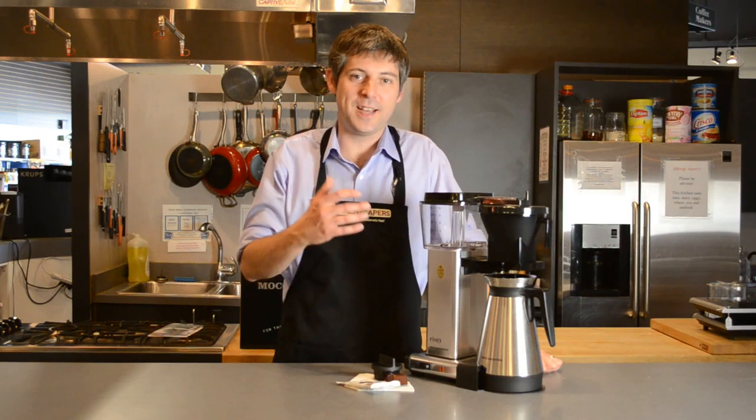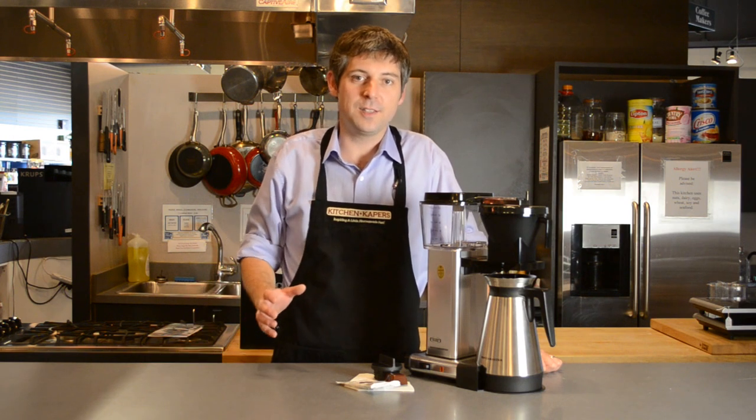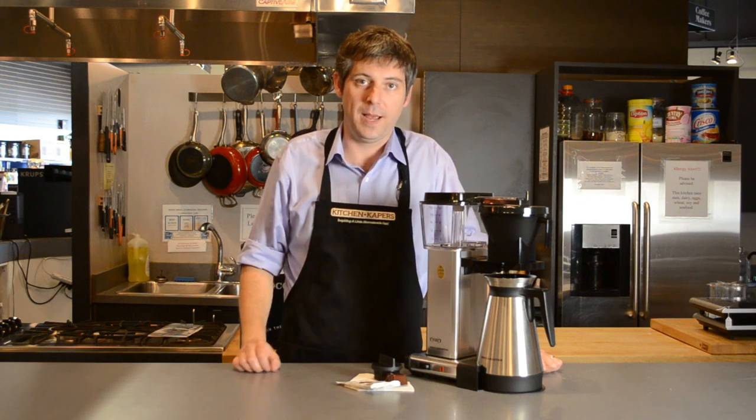Hi, I'm Pete with Kitchen Capers and this is the Technivorm Moccamaster KBGT741. Like all Technivorm Moccamasters, this machine is handmade in the Netherlands and it's fully tested before they pack it up and ship it out.